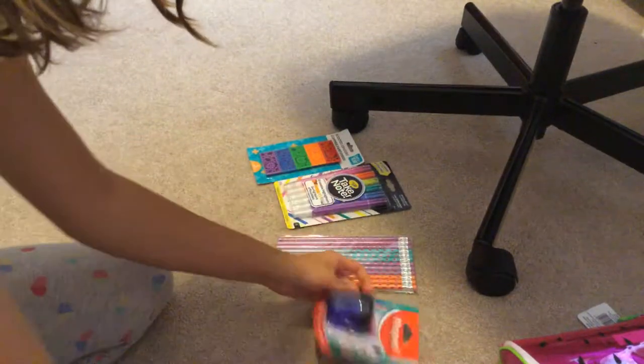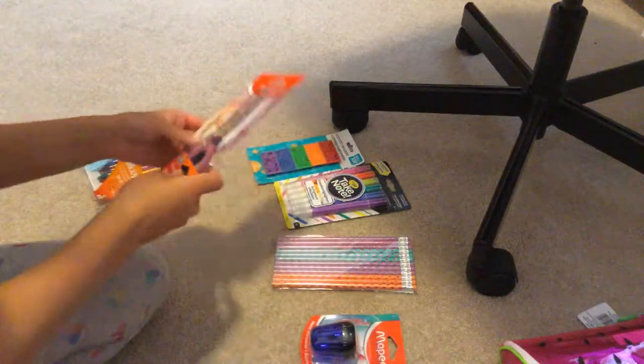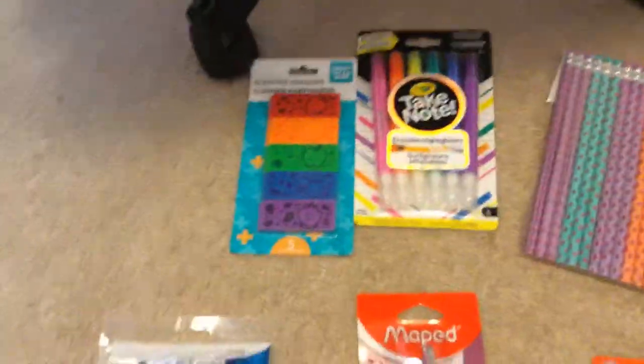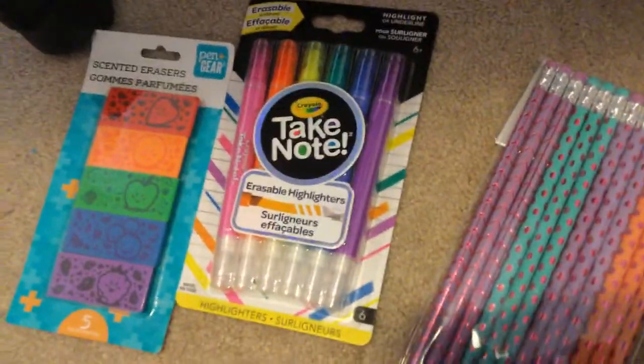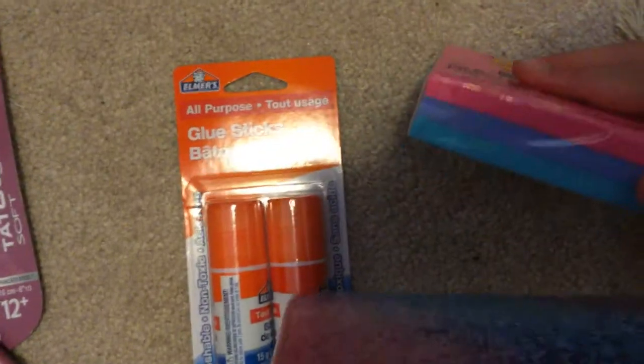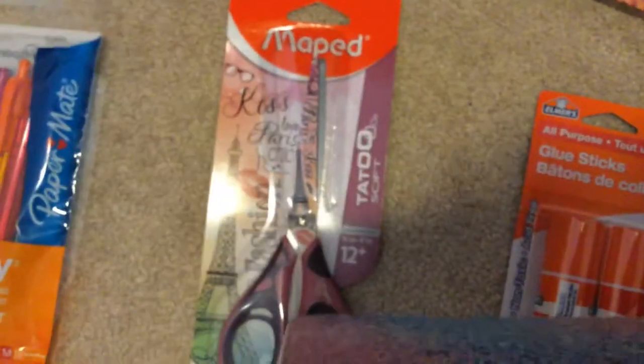I'm just going to quickly lay this up — so it's going to be my post-it case. Let's do a recap: one or two erasers, maybe one of each pencil type with the polka dots, then the sharpener, one glue stick, one post-it, scissors, and a few pens. And this is obviously my pencil case.